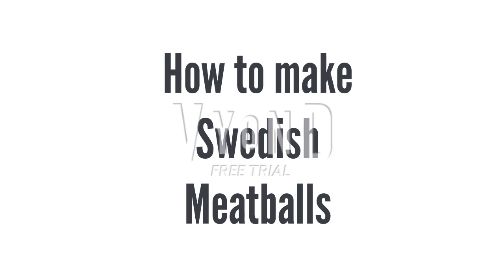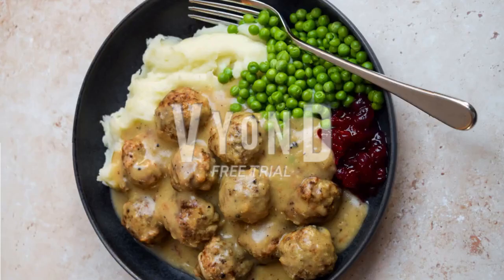How to make Swedish meatballs. This is by far one of the most famous Swedish meatballs and it's very easy to make.